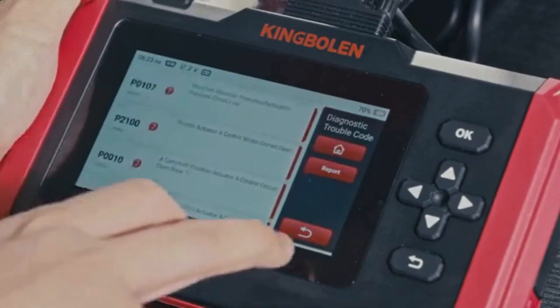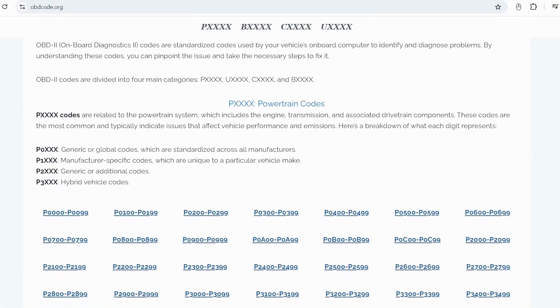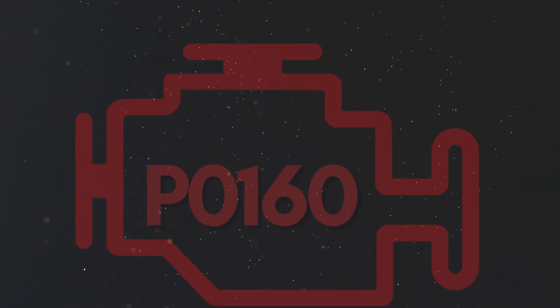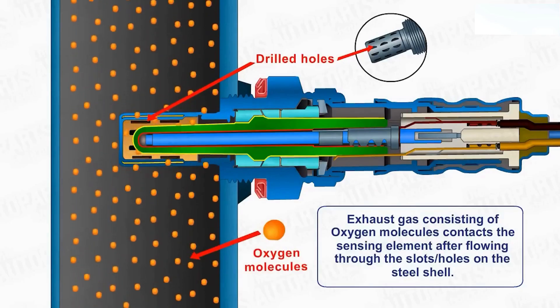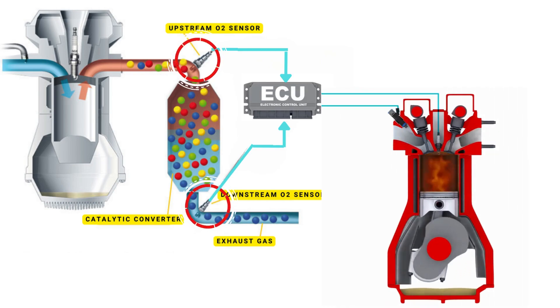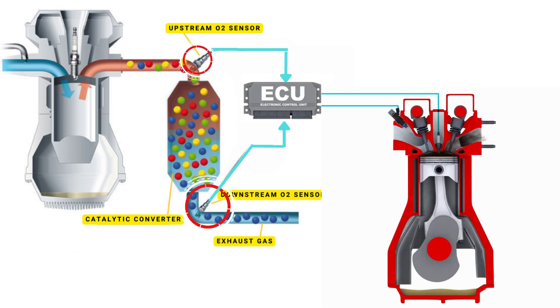If you want to read more about any other OBD2 codes, you can visit our website obdcode.org for a full list of codes and their meanings. Now let's learn why P0160 was triggered. Your vehicle's oxygen sensor plays a vital role in monitoring the oxygen content in the exhaust gases. It sends this data to the ECU, which then uses it to maintain the optimal air-fuel ratio. The ECU controls the air-fuel ratio by adjusting the timing of the engine's valves, allowing just the right amount of air and fuel to enter the combustion chamber.